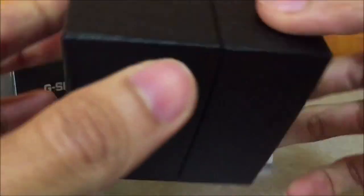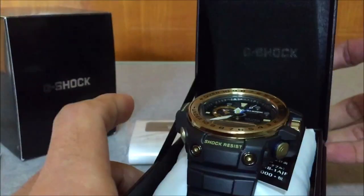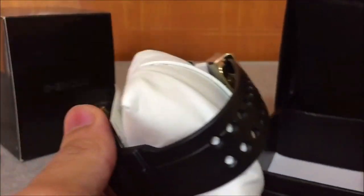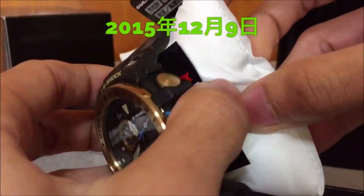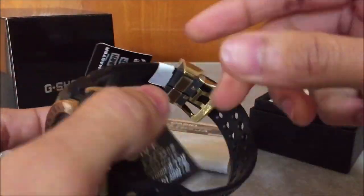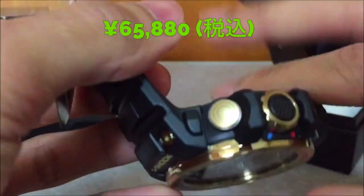This is also a triple sensor Master of G model, which is the Golfmaster. Reference number GWN-1000GB-1AJF — this model was released back on 9th December 2015, pretty old model, at a retail price of about 65,000 yen.